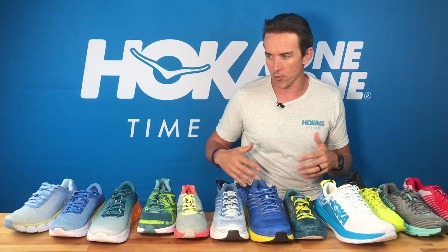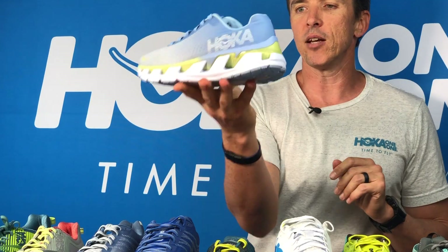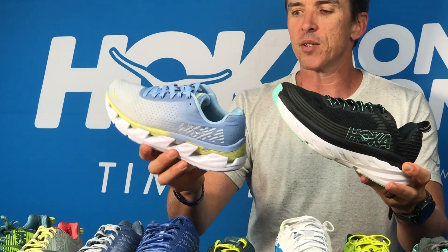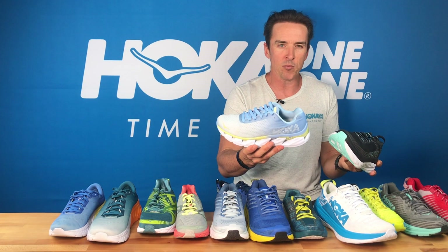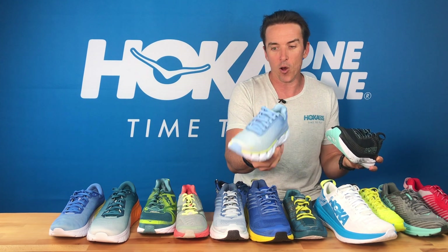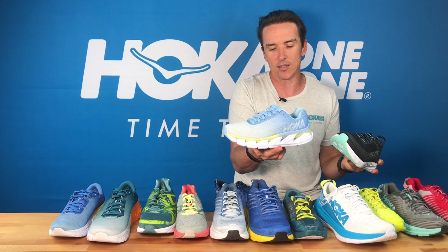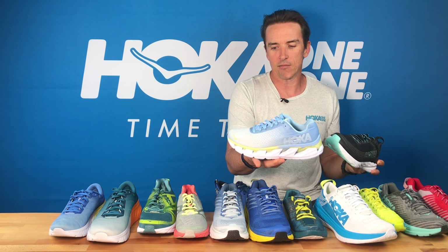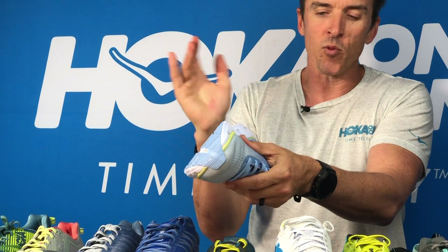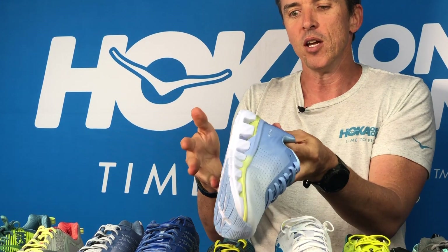We also have our more classic options, great across the general running community — the Elevon. The Elevon gives you a lot of what the Bondi does in terms of cushion, but in a package that's a little more responsive and firmer in some ways. It's also a very popular option with people who just don't like anything touching them in the arch at all. The Elevon really just leaves the arch and midfoot alone, giving you an injection-moulded EVA base that's stable and firm without getting in the way, and then that classic Hoka compression-moulded EVA marshmallow feel right against the foot.